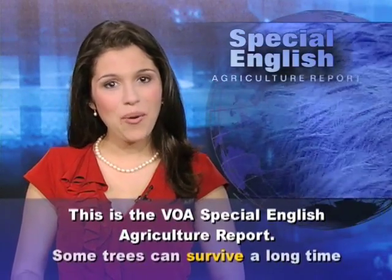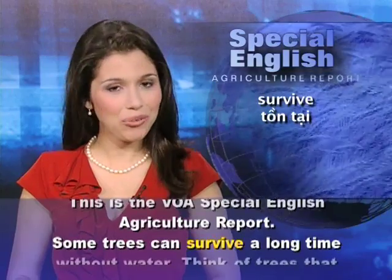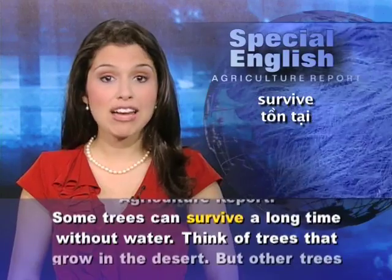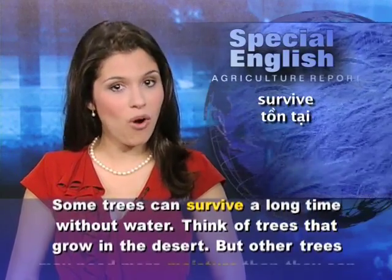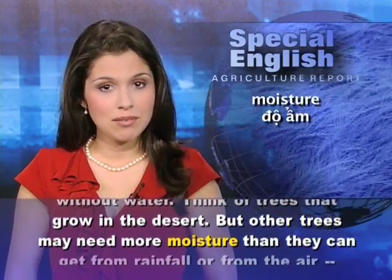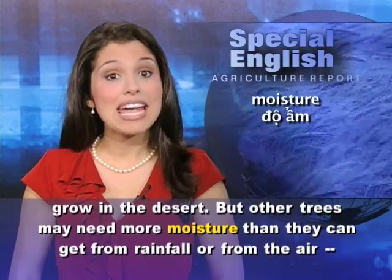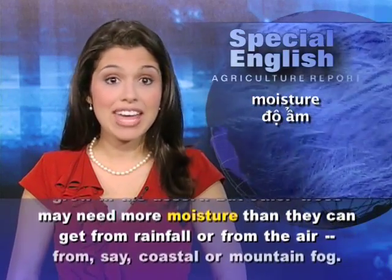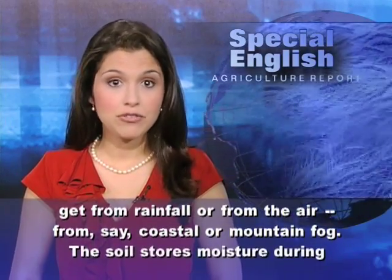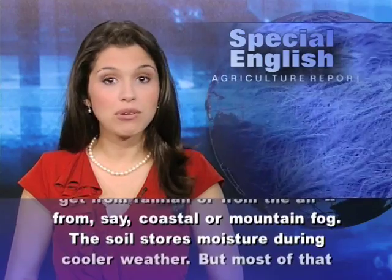This is the VOA's Special English Agriculture Report. Some trees can survive a long time without water — think of trees that grow in the desert. But other trees may need more moisture than they can get from rainfall or from the air, from coastal or mountain fog.